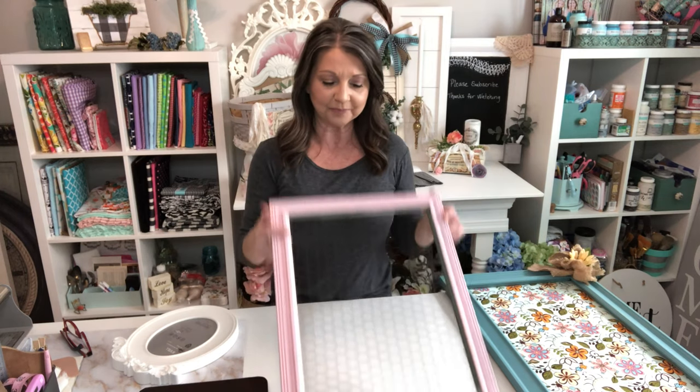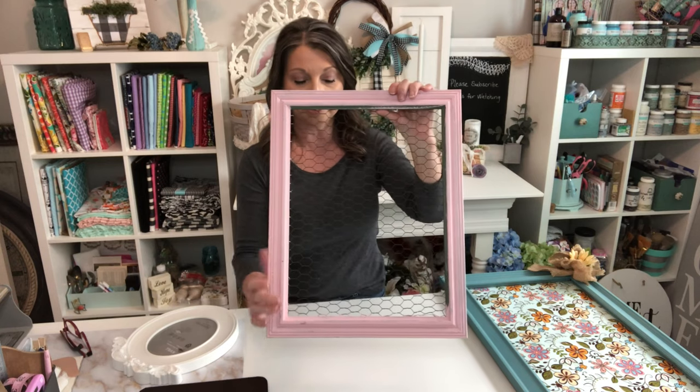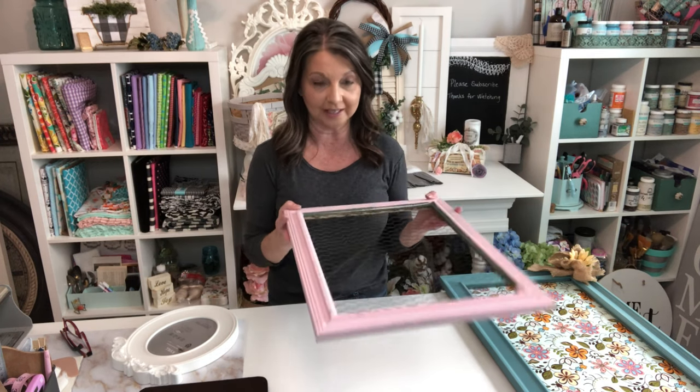Have you ever had one of those projects you're just trying to rush to get finished? Well, welcome to my world. I thought I could put the chicken wire in and then paint the frame with the chicken wire already in, and I was just making a big old fat mess. So I'm going to be removing the chicken wire and continuing to paint it properly.